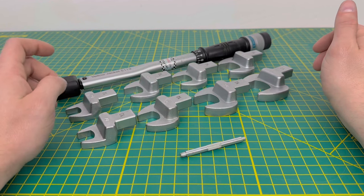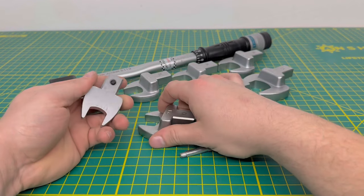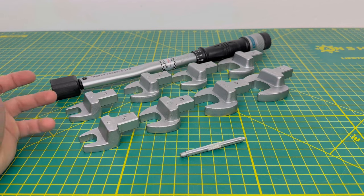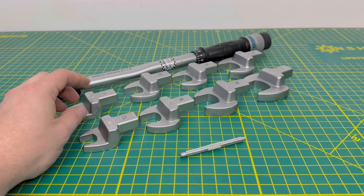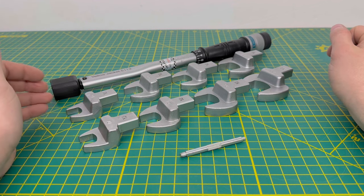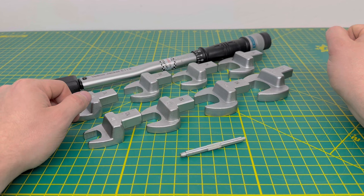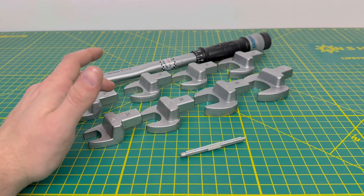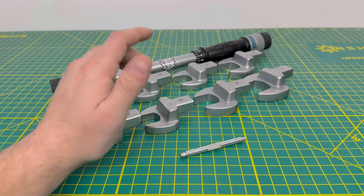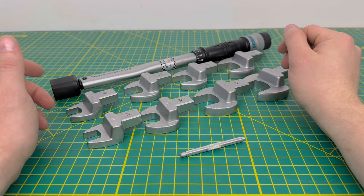The set includes sizes 16, 17, 21, 22, 24, 26, 27, and 29 — all the different size heads that lock into the tool, covering basically all the flare sizes you'll run into on split systems. The 16 and 29 are two sizes you'll probably never really encounter. The 16 and 17 are pretty much the same size, with 16 being a slightly tighter fit. Most of the time you'll be using a 17 on the smaller liquid line on mini splits, and I've typically run into 22, 21, and 24 on the larger suction side.